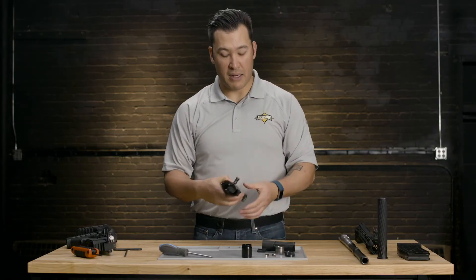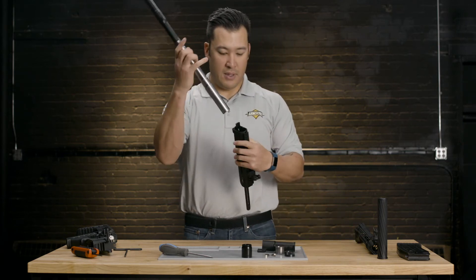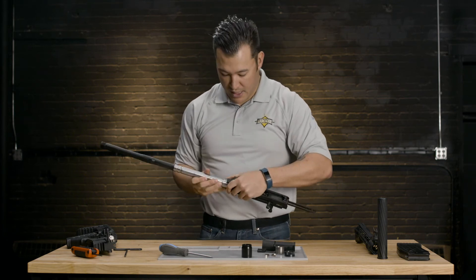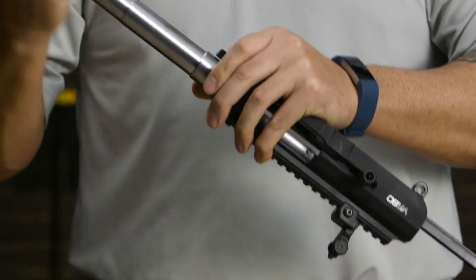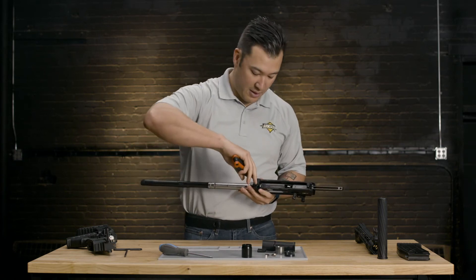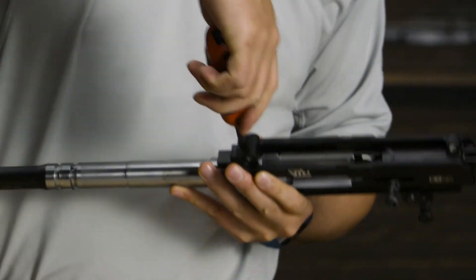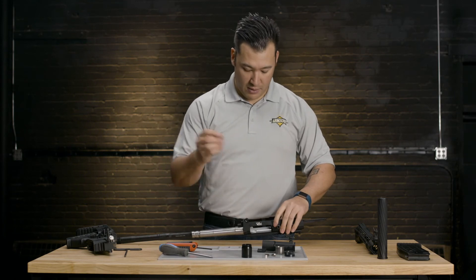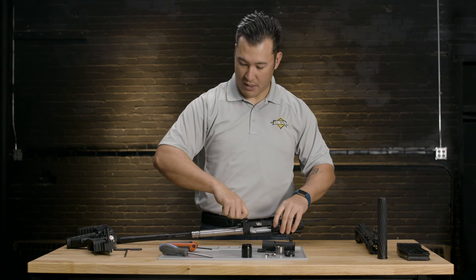Now we're going to place the barrel back into the upper receiver, so make sure the bolt is to the rear. Slide the barrel in place, making sure that we align the detent hole in line with the retention screws. Then we're going to tighten up the lower screw first — that is what's going to retain the barrel into the upper receiver. And then the cover screw will be placed back on top of that one.